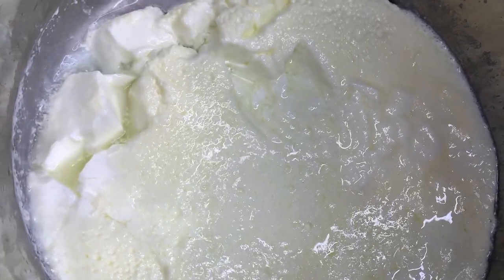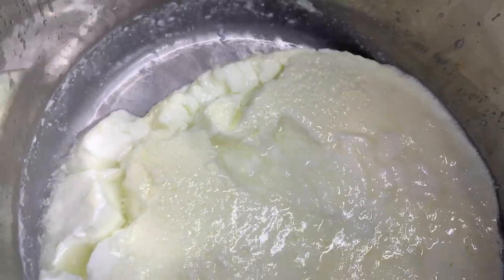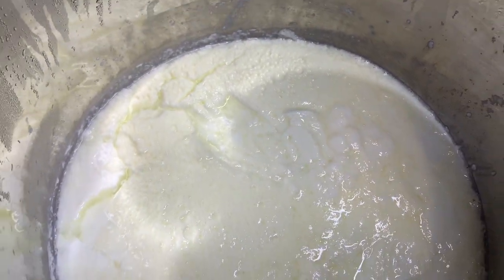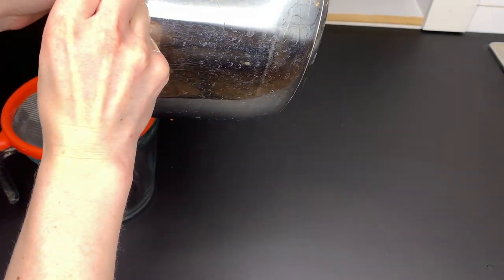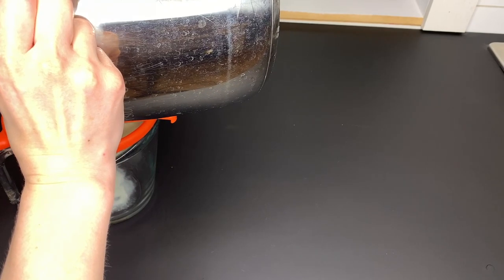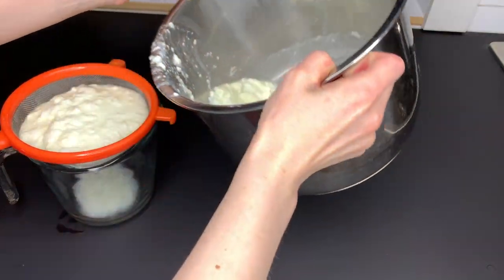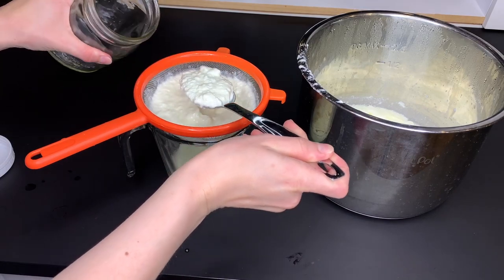Once you have decided that your yogurt is done, you have two options. See how the whey has separated a bit at this point? If you like a thinner yogurt, you can simply stir this in, transfer the yogurt to a jar or other container, and refrigerate until chilled. If you want to thicken it up, you can strain it at this point to remove some of that whey. I am using a fine sieve here, but you could use a flour sack towel over a strainer or a reusable coffee filter — whatever you have that will allow you to separate some of that whey. I just let mine sit like this for a few minutes and then it was perfect.